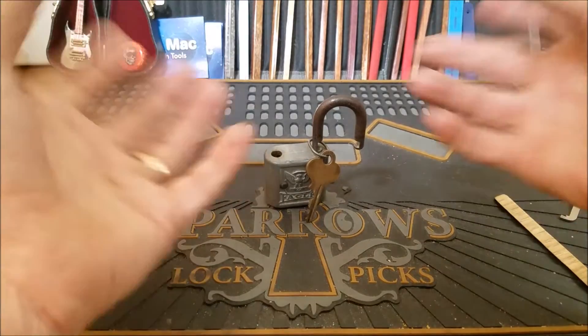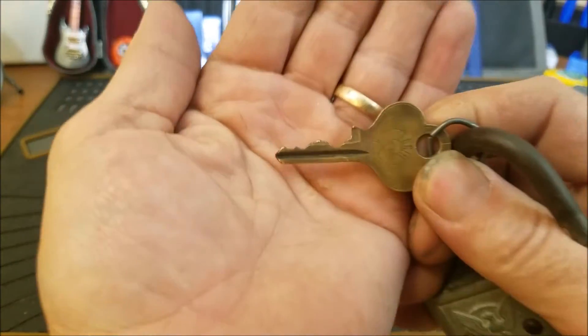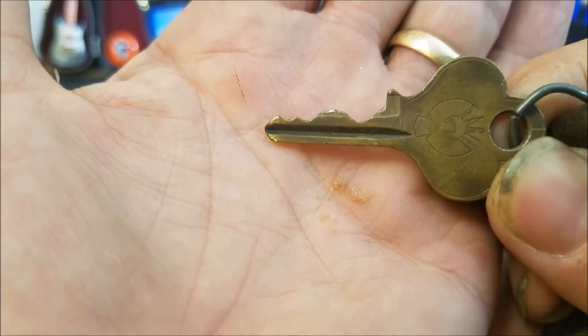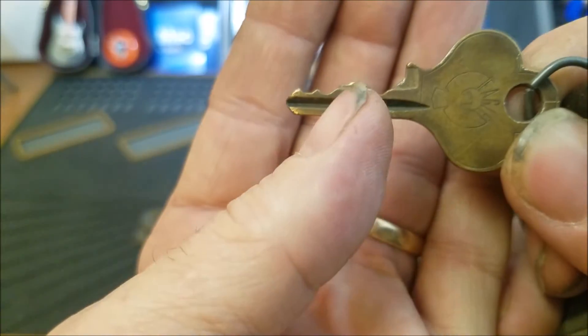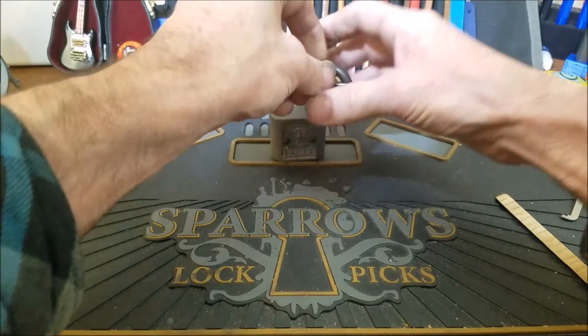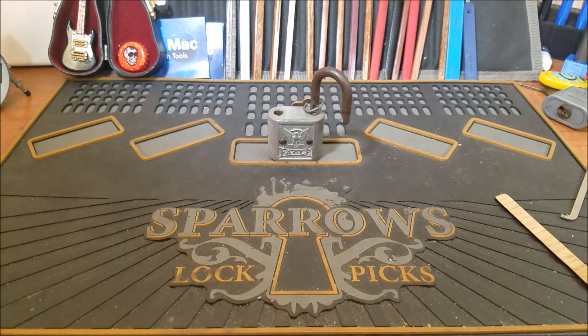Sorry — I was just in kind of a rush to try to get this video up before I go to work. I didn't even show you the bitting on that one. And that's pretty decent bitting there — nice low cut, a couple high cuts, and a couple more low cuts. I'm sorry about that, but there you go. Thank you for watching, and I will see you all later. Bye.